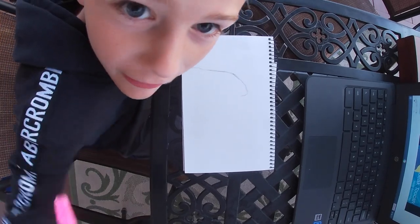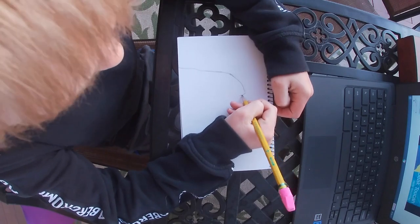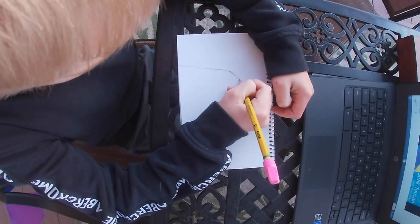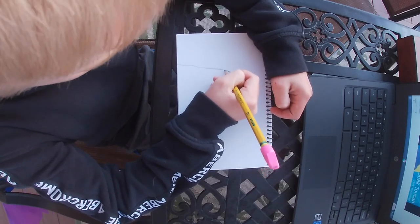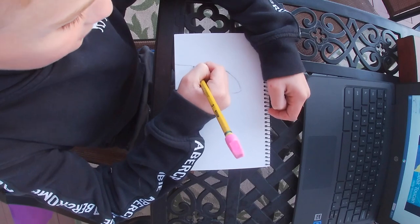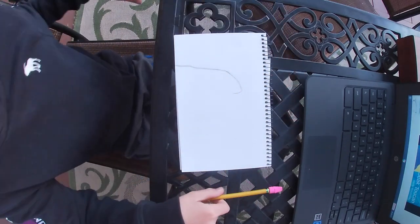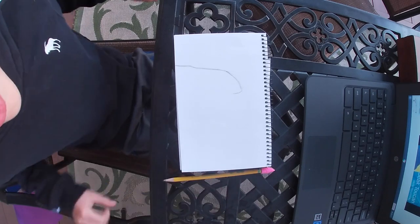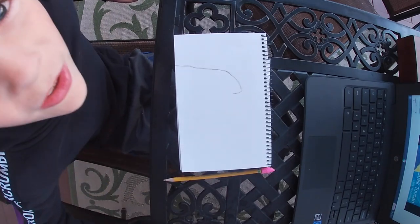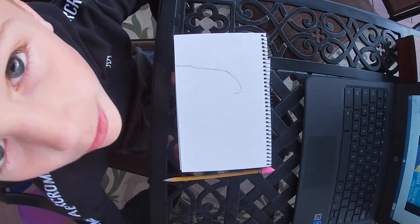I chose to draw a toucan because I really like the colors of them, and I love that they can fly. One of my dreams has always been to fly and have that ability, which is really cool — and toucans can do that. I'm going to start the time lapse and I really hope you enjoyed the video.